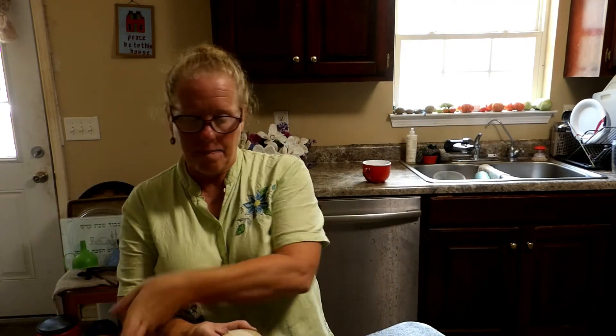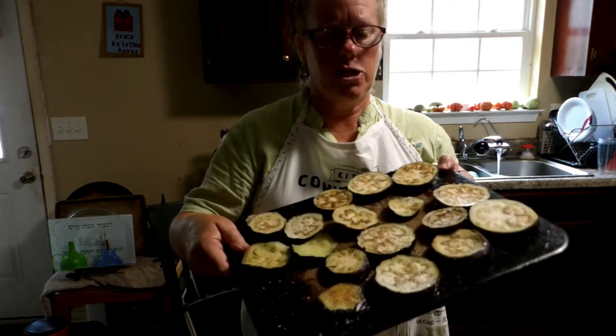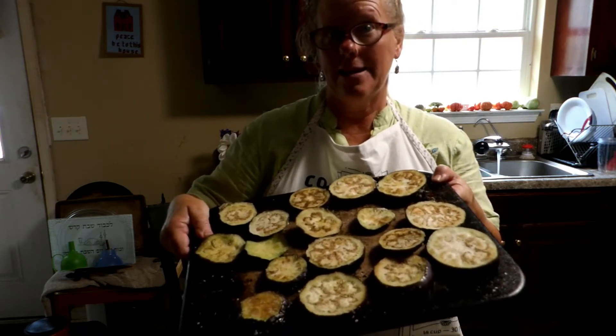I've got my eggplant slices that have been sitting for a good three hours, and I'm going to wipe these. It doesn't say anything about rinsing the salt off, which I thought was interesting. So I'm just going to wipe them off, put them on this baking sheet, and see how it goes. It looks like this once you get the salt off and the excess moisture out.